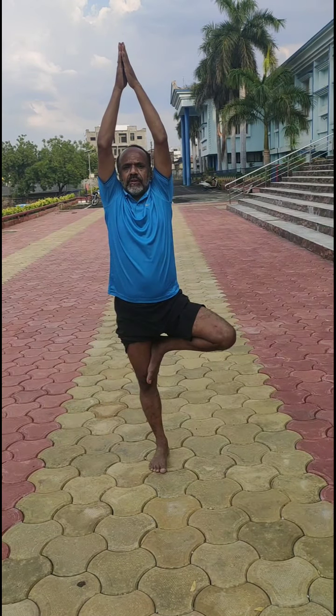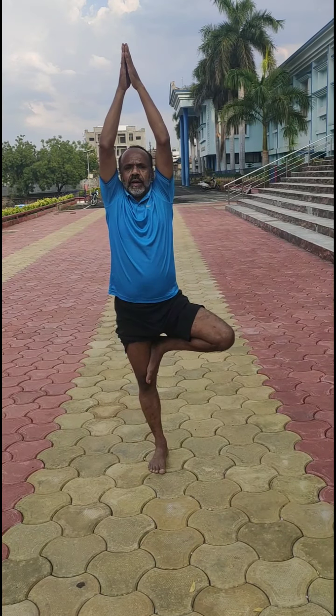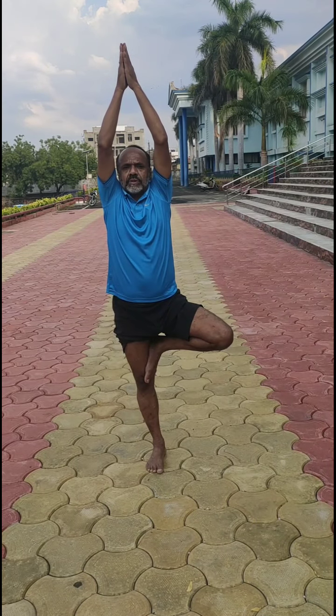See that? You are supposed to try to balance yourself so that your mind will not distract anywhere, and it will be helpful to concentrate.